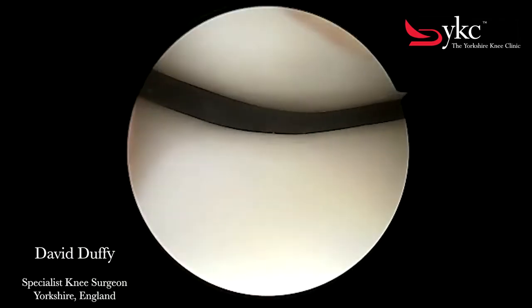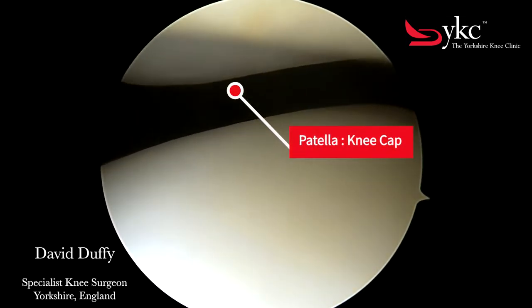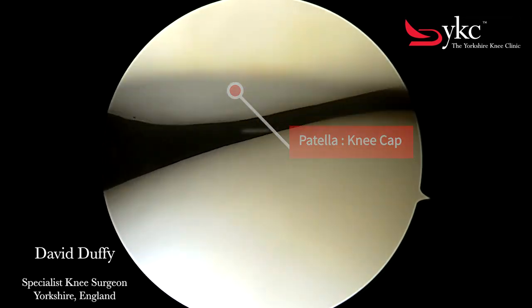Now place your own hand on your kneecap. You can see it here on the images, and by pressing your kneecap you can move it against your thigh bone, as shown here.